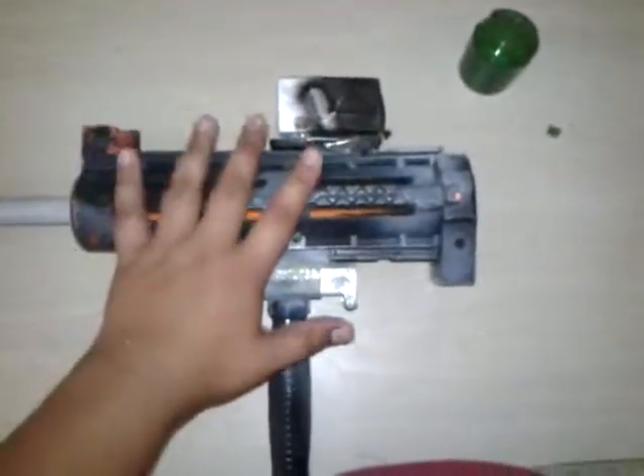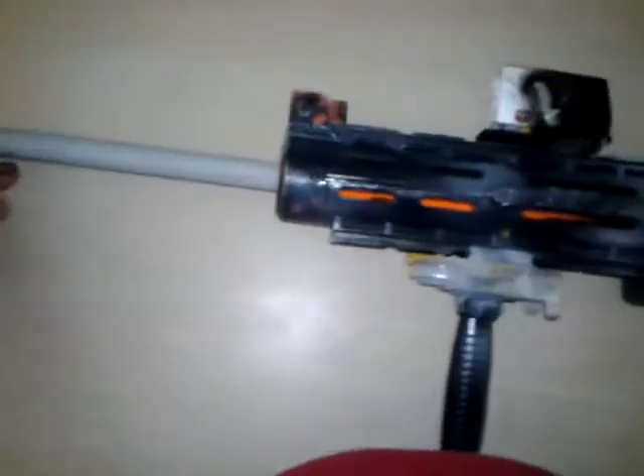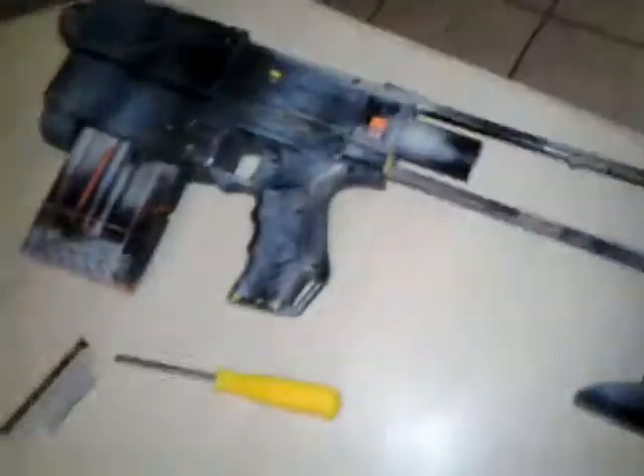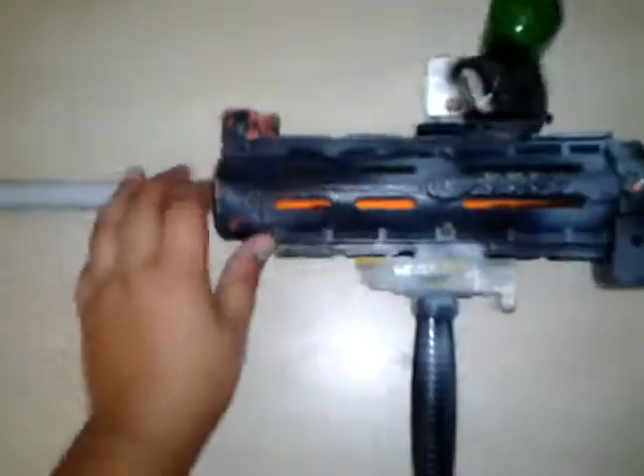Hello Youtubers and welcome to my video. I'm gonna show you guys how to do an MP7 from Nerf. First of all you will need a Raycon C6 Barrel that I have here. You have to put a stick in it and paint it if you want to.